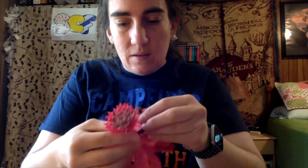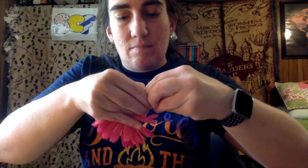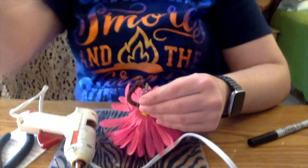Just a couple more steps to finish up our flower fairy. I want to make sure this top flower stays on because right now it could pop off easily and her head would come off. So I'm going to take this part off temporarily and carefully add a little bit of glue here to help make sure the fairy head stays on.